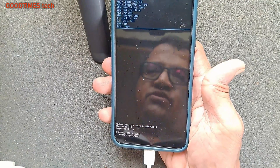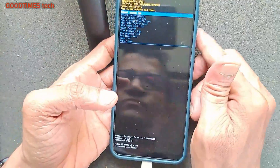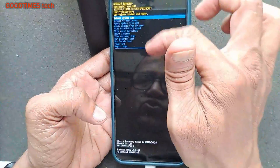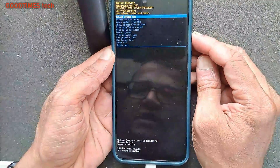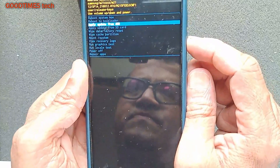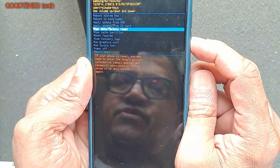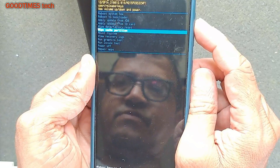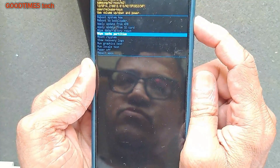Now let's proceed. The screen mentions to use volume up or down to highlight the function you want. We'll navigate down to 'Wipe Data' or 'Factory Reset' and then press the power key to select it.